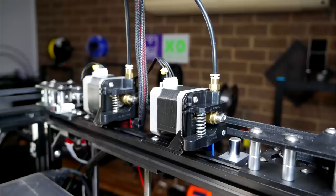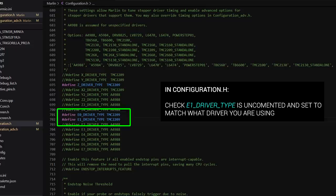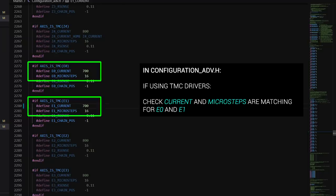With the printer together, it was time to tackle the firmware, and this was actually the easiest part. There's only one major change in Configuration.h, and that's to uncomment Define Mixing Extruder. We also need to make sure that Mixing Steppers is set to 2, and I highly recommend uncommenting Define Gradient Mix. Apart from this, we just need to double check we've set the correct stepper motor driver for our new extruder, that its direction matches what we have for extruder 0, and if we're using TMC drivers, that we double check the current and microsteps.